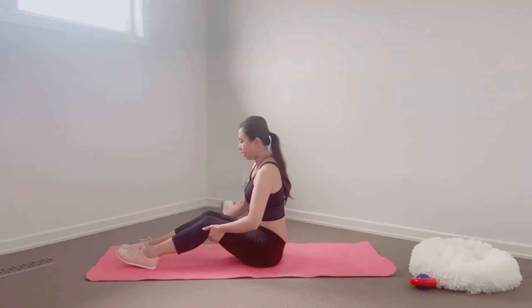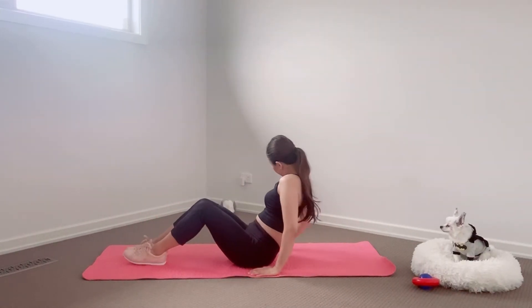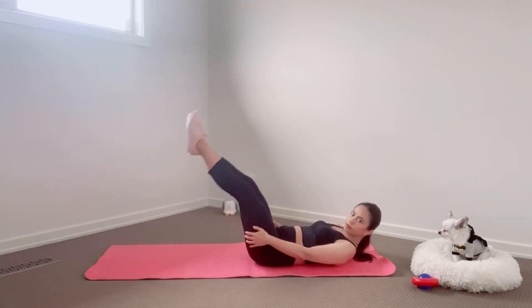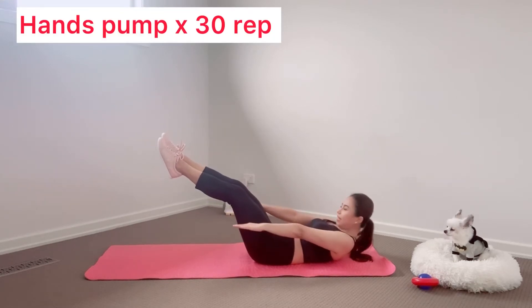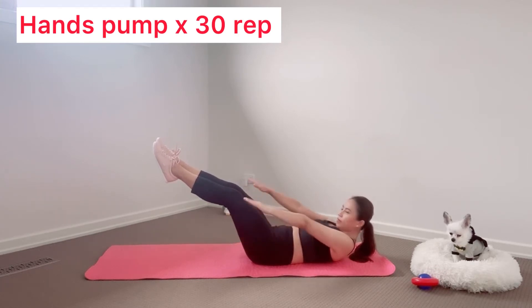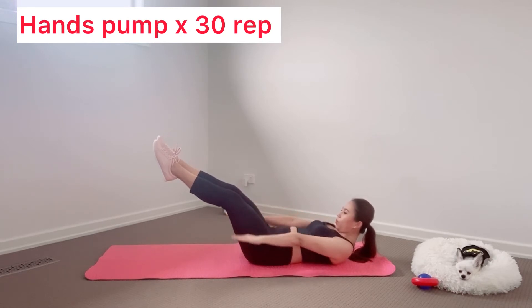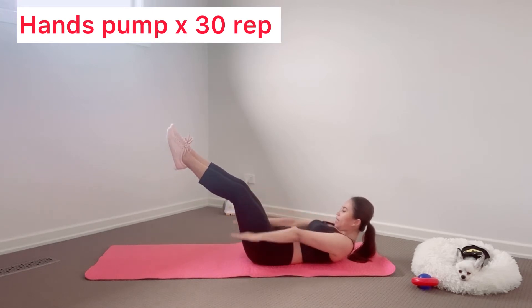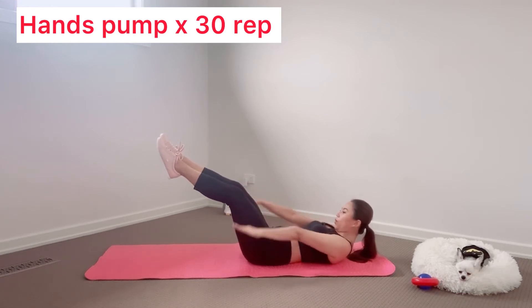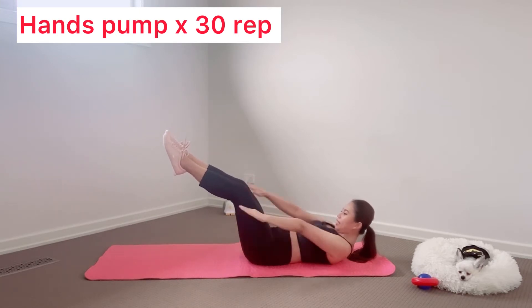Take a break for five seconds. Next, lying on the mat, lift both legs up. And use our core to lift our body up from the mat and pump the hands. Let's get started. Remember to use your core to pull your body up, not your neck. One, two, three, four, five, six, seven, eight, nine, ten. One, two, three, four, five, six, seven, eight, nine, ten.